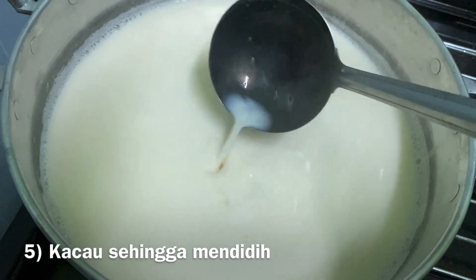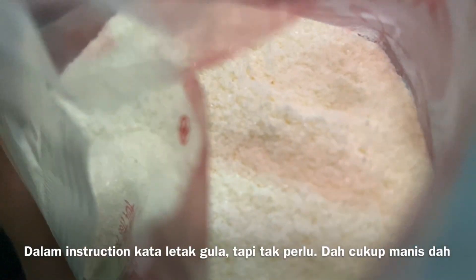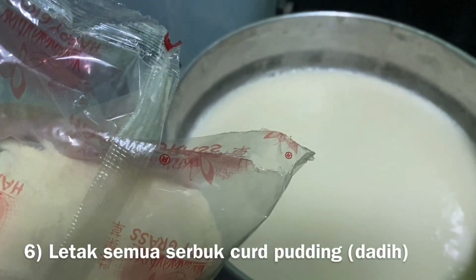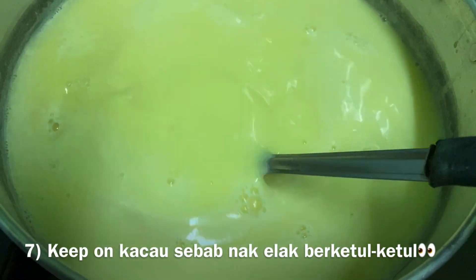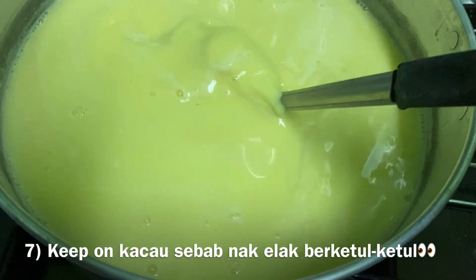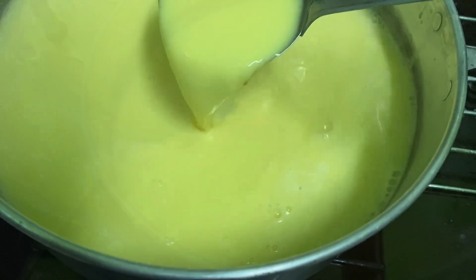Once it's boiling, masukkan the pudding powder — the serbuk. Keep on kacau — stir — sebab kalau biarkan, dia berketul-ketul at the bottom. My mom guided me — dia cakap tak payah letak gula sebab dalam the serbuk itself ada gula already, so korang tak payah letak gula, nanti terlampau manis and it's not good for your health. Once it's mendidih and you've added the powder, make sure korang kacau betul-betul supaya sekata. Then boleh tutup api.